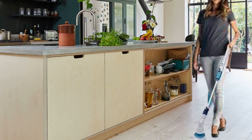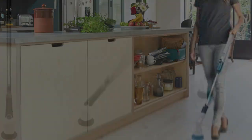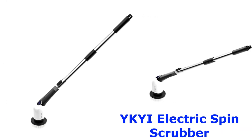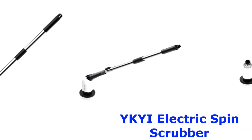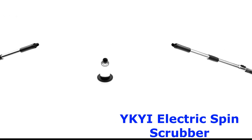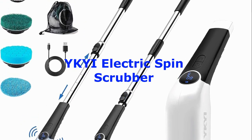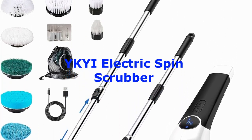Hey there, cleaning enthusiasts! Welcome back to our channel. Today, we've got something truly exciting to share with you: the Icky Electric Spin Scrubber. If you're tired of spending hours scrubbing away dirt and grime, this innovative cleaning tool might just be your new best friend. Stick around as we dive into the details of this powerful device that's revolutionizing the way we clean.